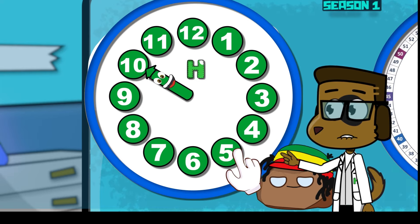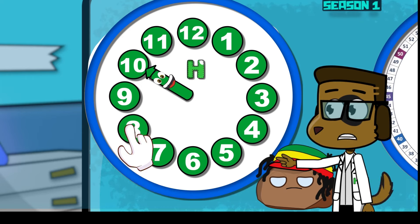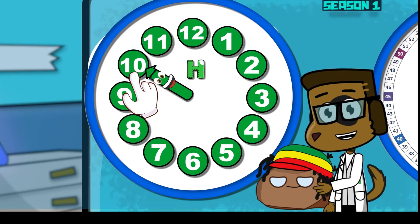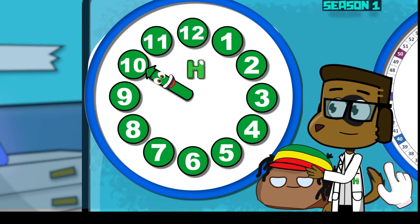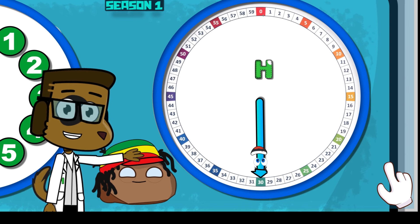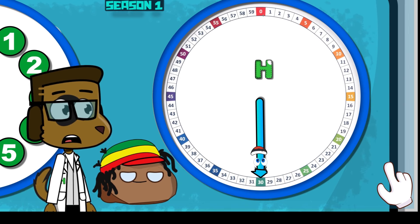What number is the shorthand pointing on? Let's look at the shorthand numbers! That would be 1, 2, 3, 4, 5, 6, 7, 8, 9, 10! So the shorthand is pointing at the number 10!